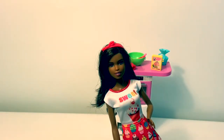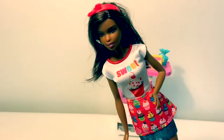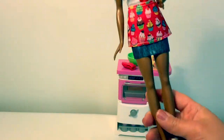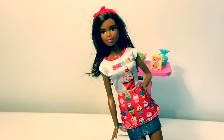The Barbie that comes with this set has beautiful brown hair, a red hair bow, a shirt with a cupcake on it that says sweet, a little apron with cupcakes that's red, a jeans skirt, and white shoes. She's a pretty Barbie.